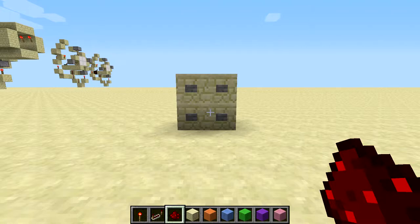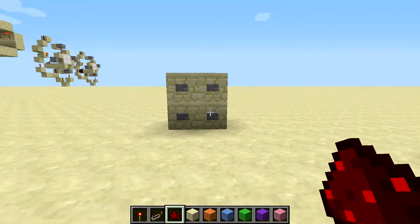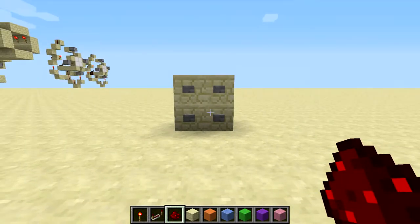Hello everybody, this is Chili Powder Pro over here, and today I'm going to be showing you how to make a 2x2 combination lock.